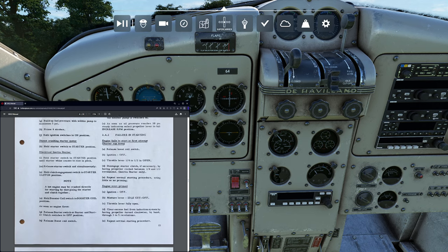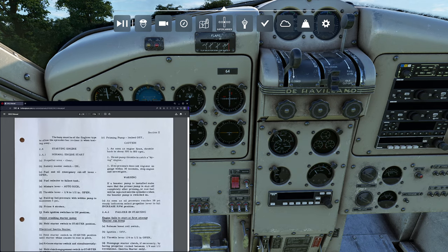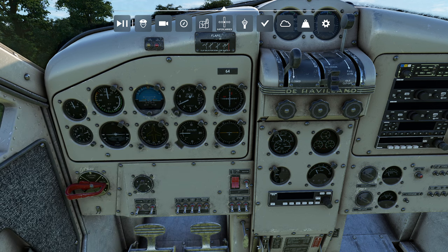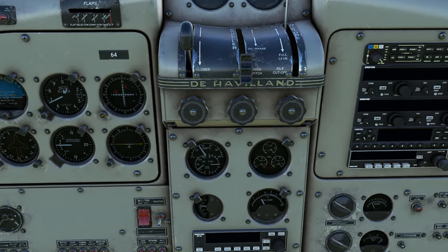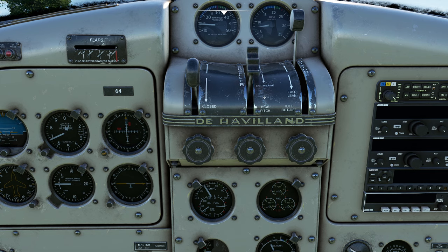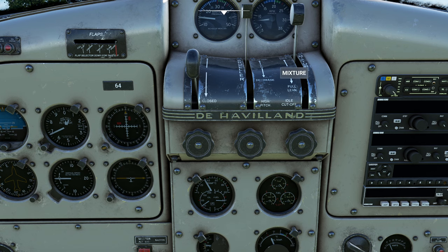Here's something super interesting: as soon as the engine fires, throttle back to about 500 to 800 RPM, and do not pump the throttle. Once oil pressure reaches 50, you can slowly push the RPM controller to the full RPM position. That's because this is not a Curtis electric propeller — it's an old school oil pressure-based one. You can see I clearly have 50 psi, so I'm going to smoothly push my propeller control forward. You can hear something distinctly rattling inside this aircraft, which I love. Now we're ready to get this into the idle position.